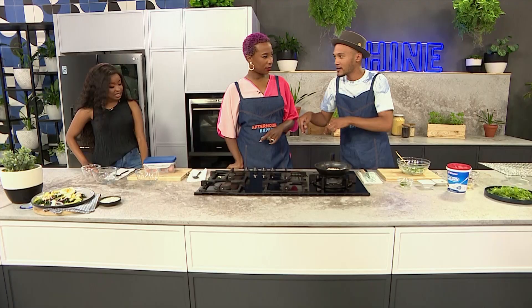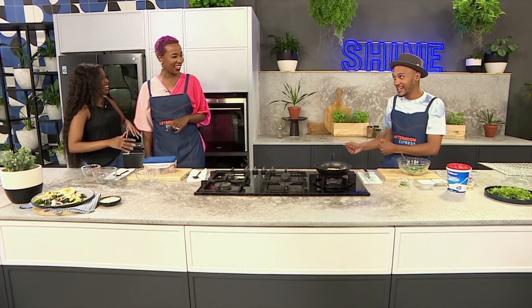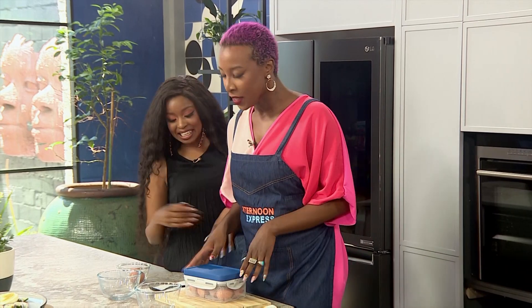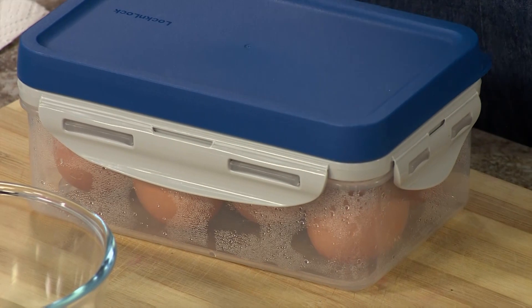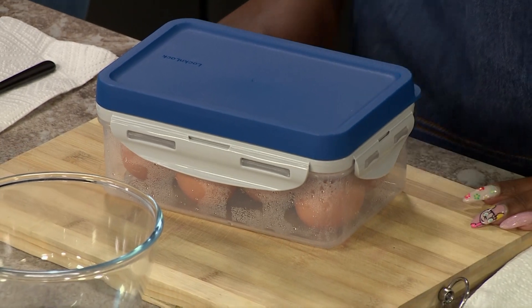Now let's walk over to the egg section. Right ladies, this is a challenge! Chi, I'm so glad you don't even have sleeves to roll up — welcome to the kitchen. You ladies are going to be challenged to see who can crack and peel the eggs quicker. We've got two different hacks here.